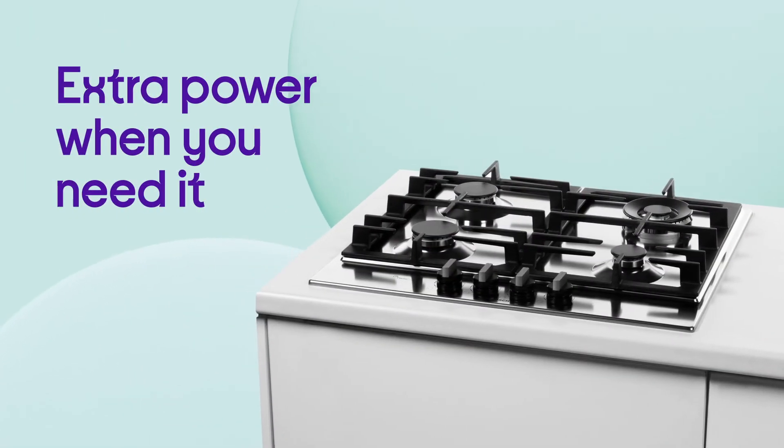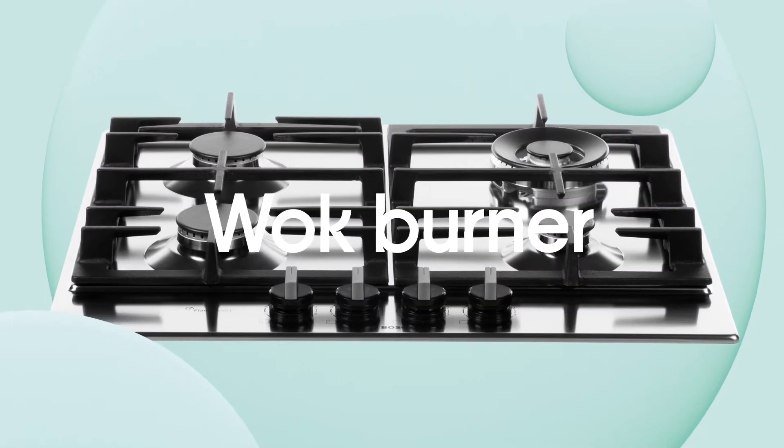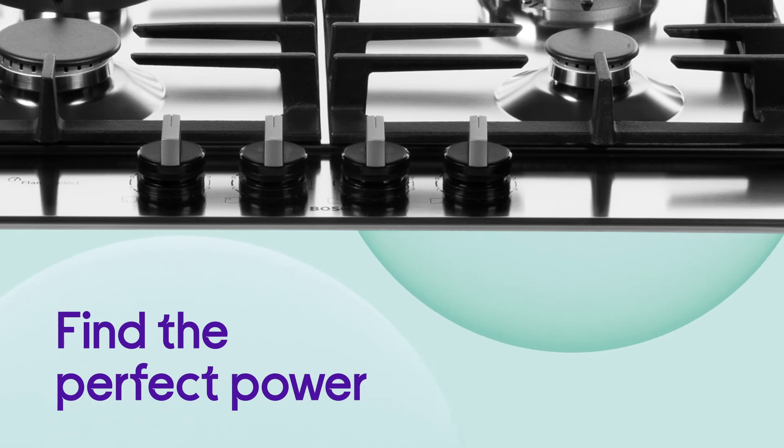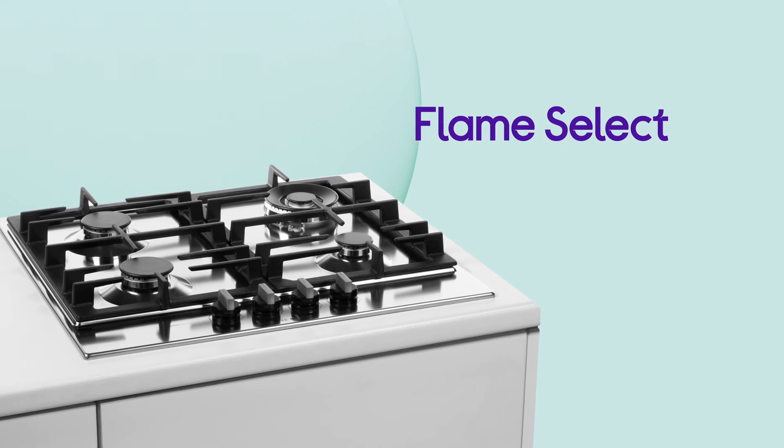Crank up the heat and get extra power when you need it with a wok burner that's perfect for searing stir-fries. You can easily find the perfect power setting for whatever you're cooking with precise adjustment across nine levels using Flame Select.